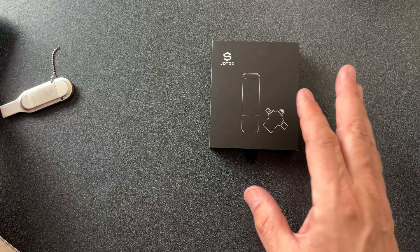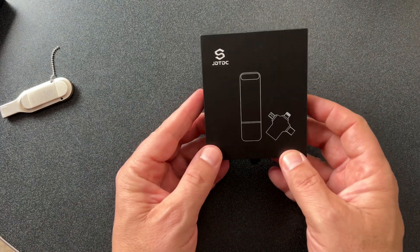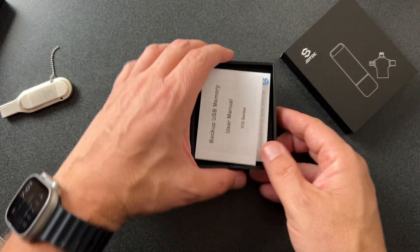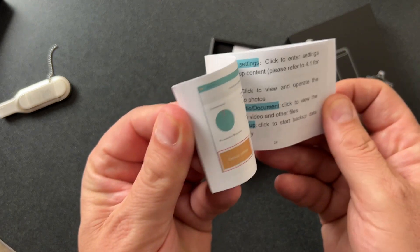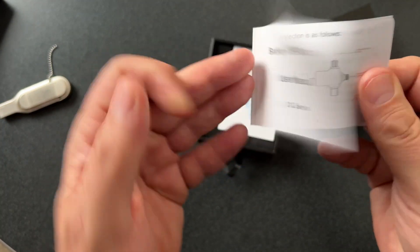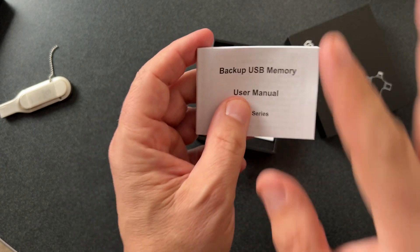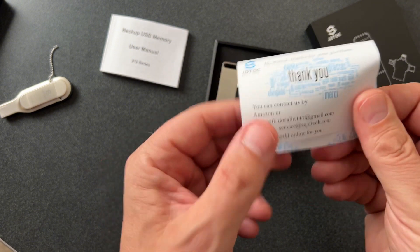They do a really nice job with the packaging. It's nice to be unboxing something small for a change. Already we can see we have three different dongles here on the end. Without further ado, here we go — we're going to take it out of the box. So we have our little user manual with our backup USB memory. What I love about this is that instead of tiny type, they actually made the type nice and big in this booklet, which I love. They have nice big screenshots in here — but basically what I just showed you, that's all you need to do. It's so easy. And there's a nice little thank-you card inside. These guys are awesome.